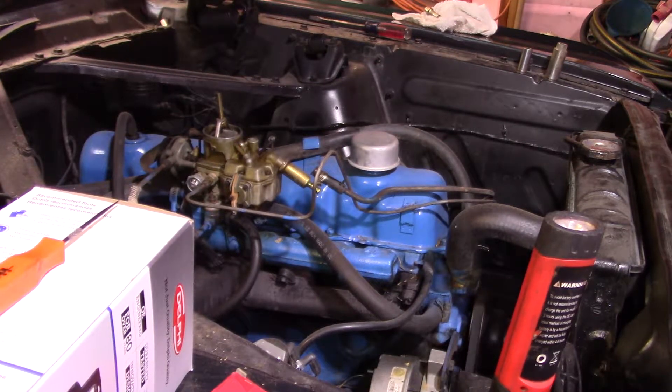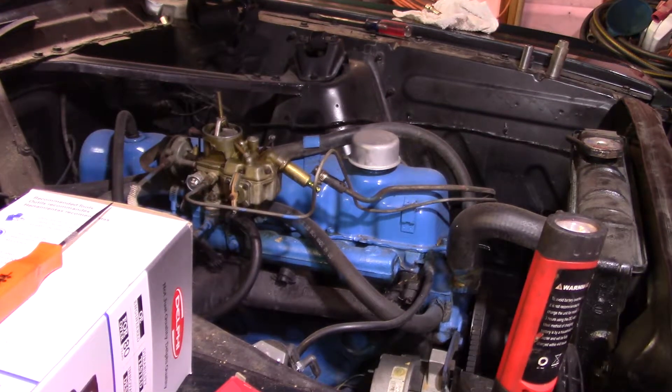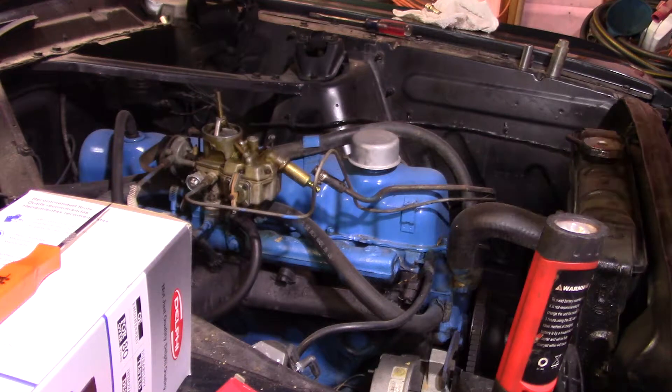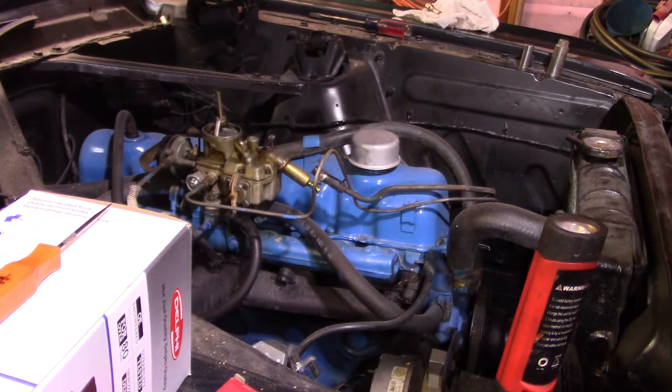Here we go — not getting a drop of gas out of that fuel pump. But for some reason, when you prime it, it fires up and runs. So that tells me the diaphragm is probably weak. The reason it picks up gas once the motor is running is that at higher RPM it's spinning fast enough that the diaphragm is picking up enough gas to keep it running.